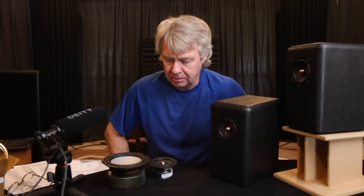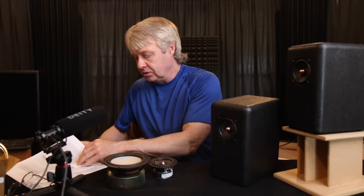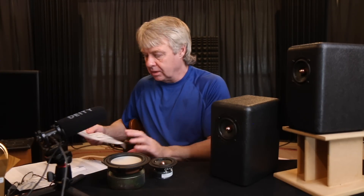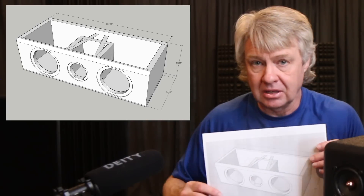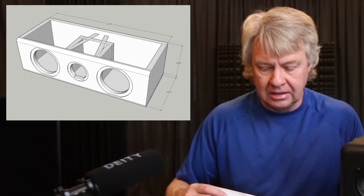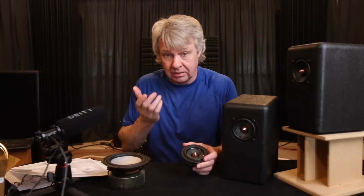We also came up with the idea: if we can do one like that, let's put a woofer on each side of this thing and make a low-cost center channel. These things work great as a center channel and in a theater system for one reason — they have a controlled dispersion. I say controlled, it may be 'limited' — maybe a better term to use.